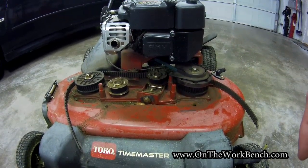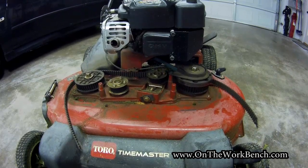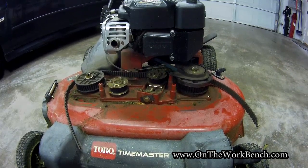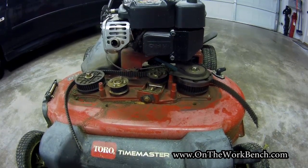Mine broke the other day and I ordered a replacement belt, so now we're going to replace that on this mower. I can now add this to my series of Toro Time Master repairs. Stay tuned and I'll show you how to do this repair.